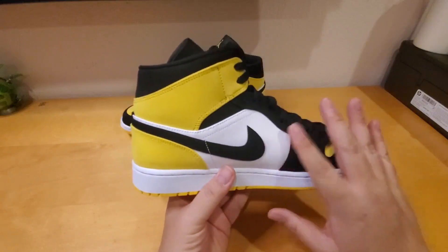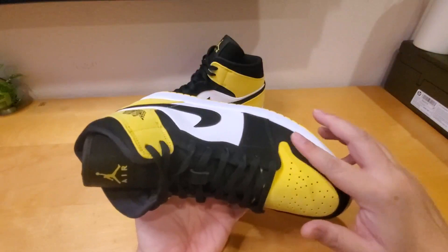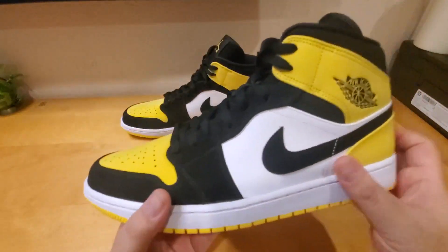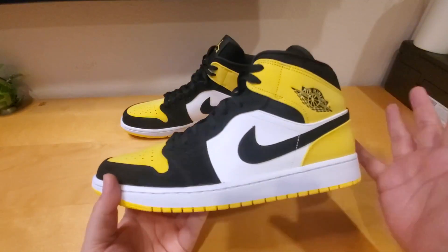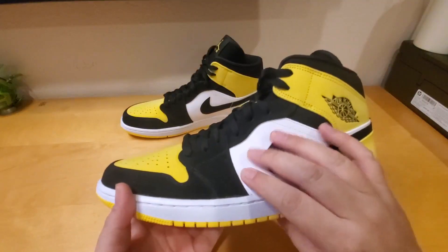This is the SE version, so the difference is they use more premium leather. This is more like a suede nubuck material over here on the yellow and the black. It's pretty premium, but it's not grain leather like the Air Jordan 1 High, which uses grain leather. This material is not as durable and is super soft.